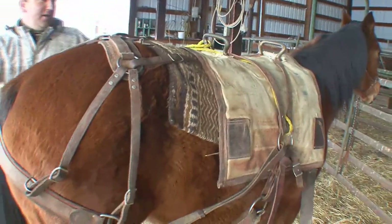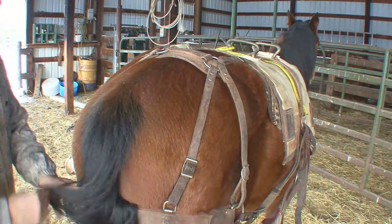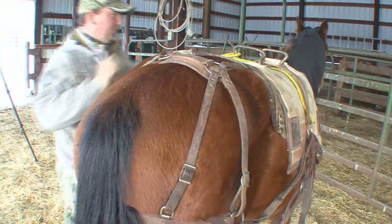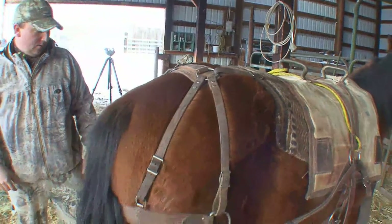Now this part here is the stuff that will bug a horse a lot of times, because this is going to go right up underneath of her — the tail. And if you don't have a good horse, that's the part that's going to bug them going from a regular saddle horse to a pack horse.